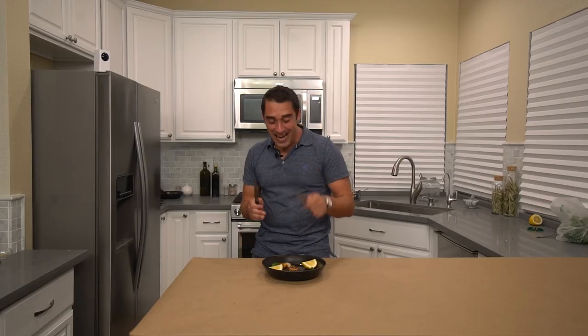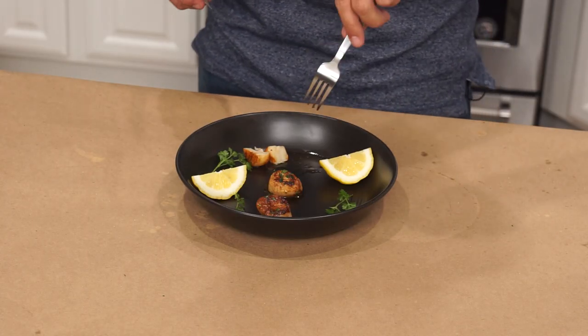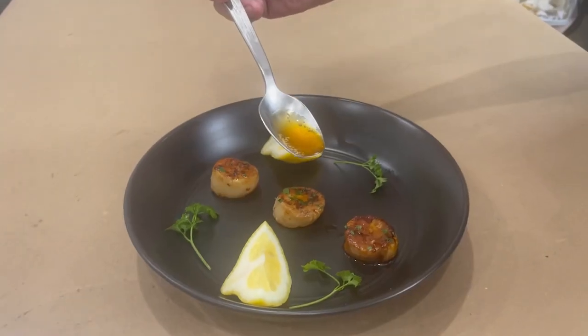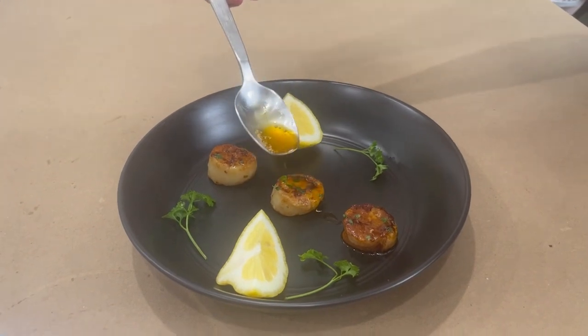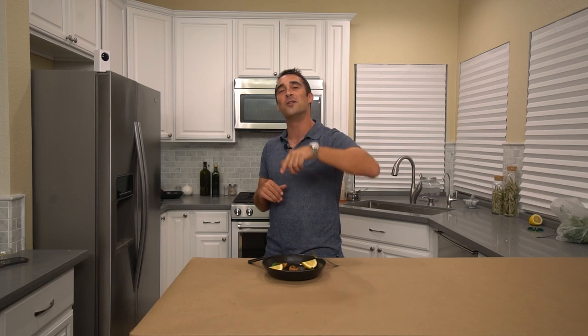Wow, that was phenomenal. I could taste everything in that juice we just made. I could taste the lemon on top, and I could also taste that nice char and sear that we did — that was perfect. So now that you know how to make the perfect scallop, I challenge you: make this at home, send us your pictures, and any questions you have. Definitely hit that subscribe button and follow along. We'll see you guys next week — thanks again.